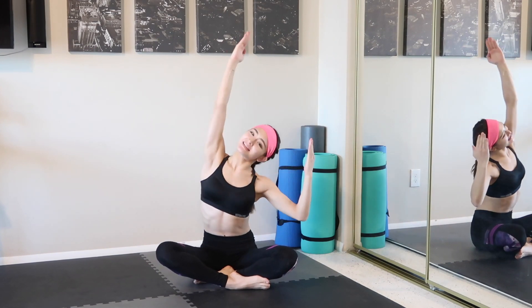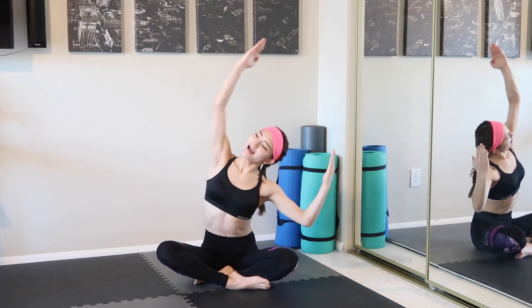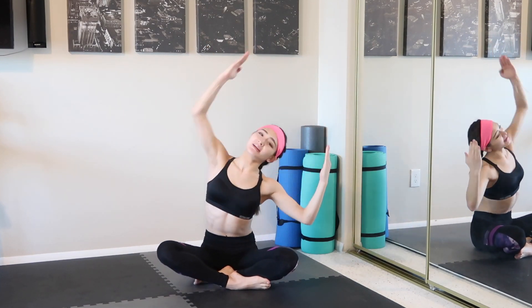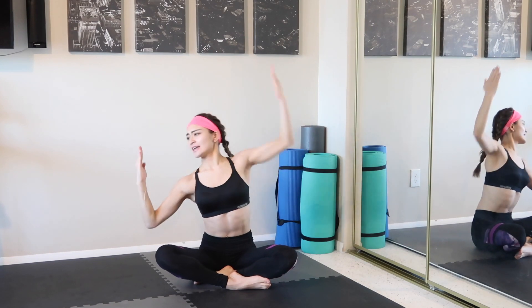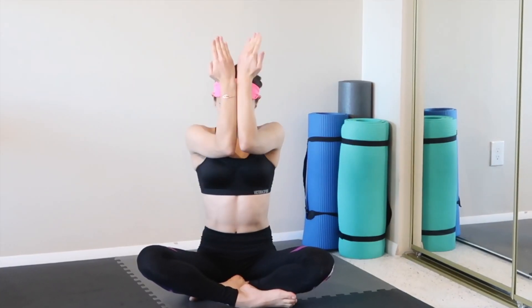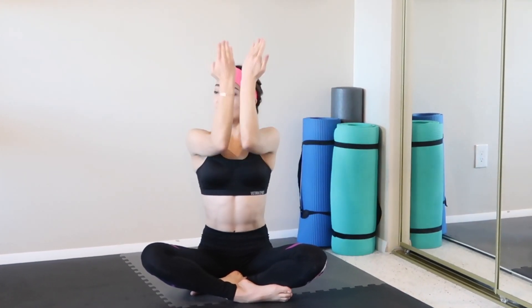Bend your elbows straight up, one by one. Don't forget to breathe — inhale and exhale. Let's close our elbows, close and open. Try to keep your elbows' motion stable, don't bring them down. Always keep it straight.